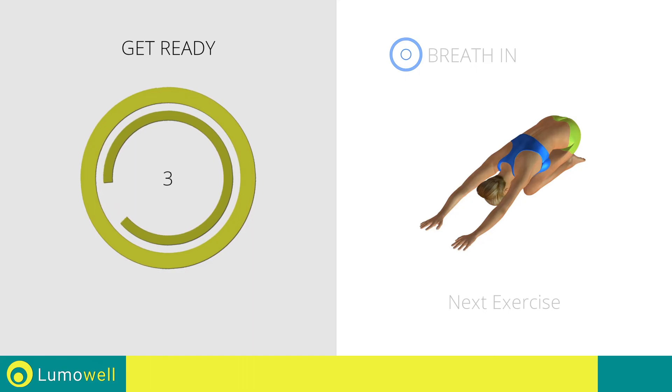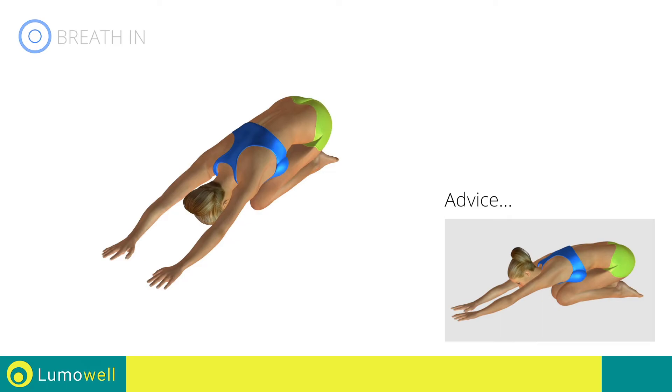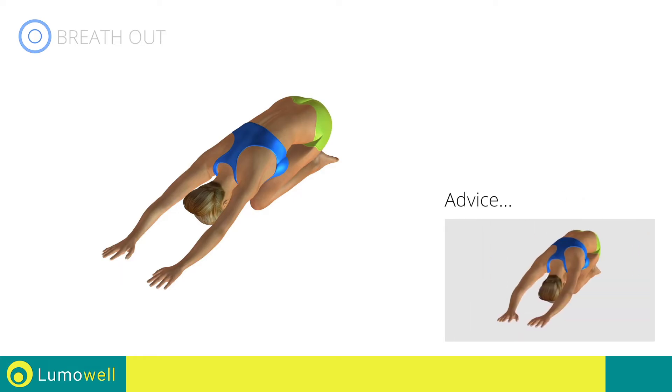Next exercise: back elongation. Go! Don't look forward — relax the neck by bringing your forehead to your knees. Don't bend your arms — keep them constantly outstretched.